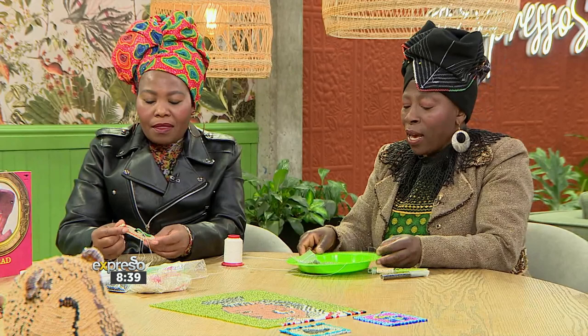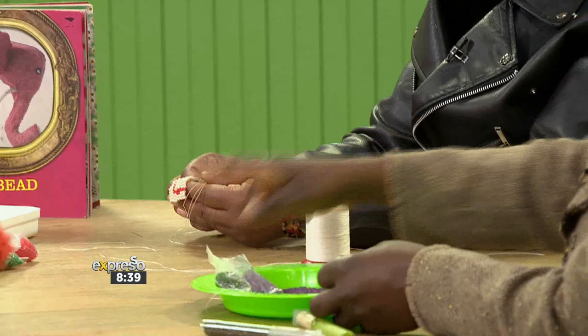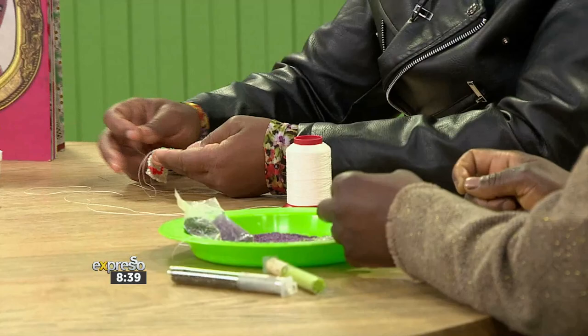What sort of beads are we actually using here? Are they specific beads? Yes, there are specific beads. This one here is 11-0 — the size is smaller. Then this one is 8-0. In Monkey Biz, we're using 8-0. She's going to show you — she's doing a co-study, so it's a little bit easier to work with because it's slightly bigger.